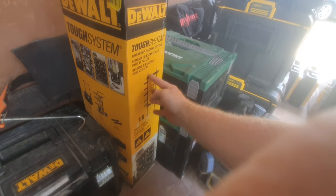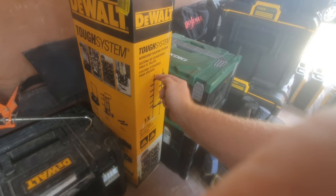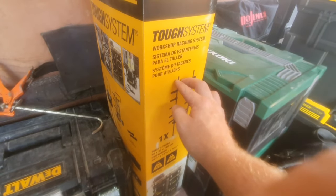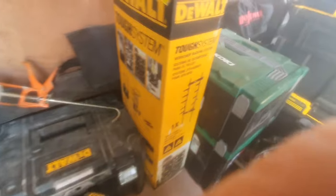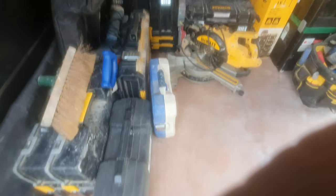I bought this Tough System - it's the workshop racking system and it's about 200 pounds cheaper than the actual van mount one, and it looks exactly the same. The van mount version has big brackets that screw into the sides, whereas this is designed to be screwed to a wall, but I was thinking of bolting it to the bulkhead. I haven't fitted it yet because I want to put a false floor in - I've got Festool tracks for my plunge saw and a six-foot level that I want to slide under the floor.